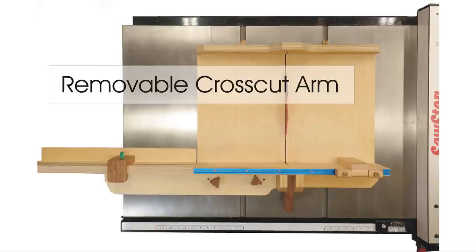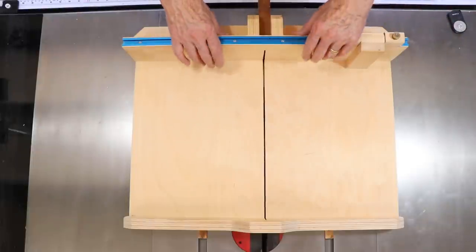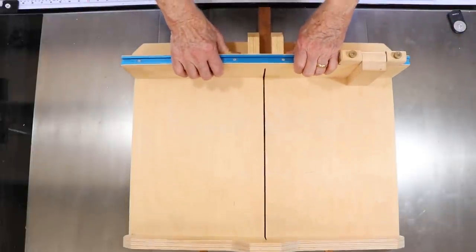Hey, Patrick Sullivan here. Welcome to my shop. I guess I've probably built at least 20, and more likely 30, cross-cut sleds in my life.